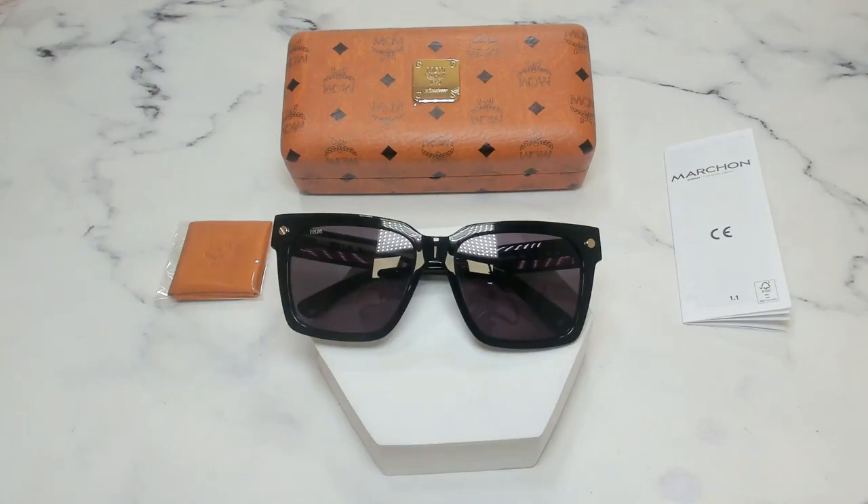Thank you for watching and if you're interested in checking out these glasses or any other glasses, make sure to check out iSpecs.com and have a joyful day.